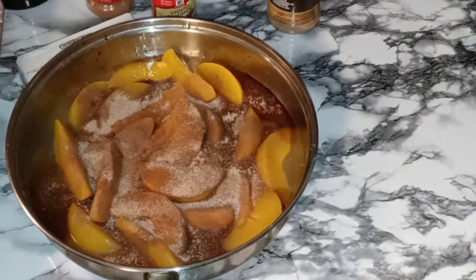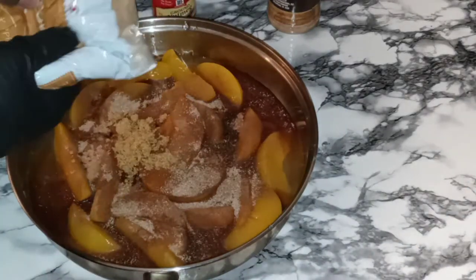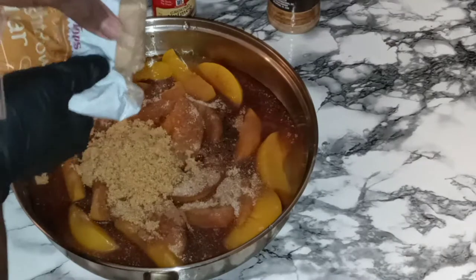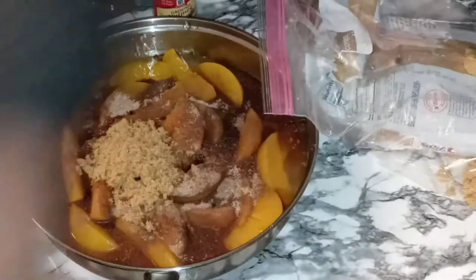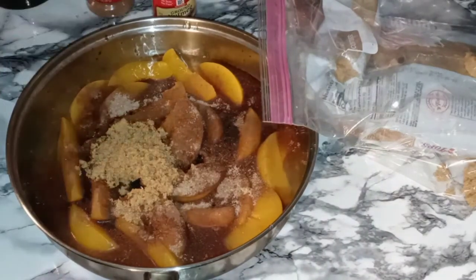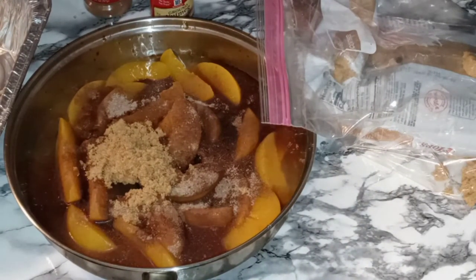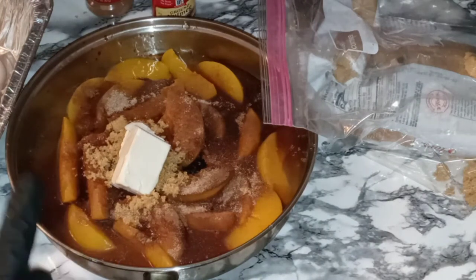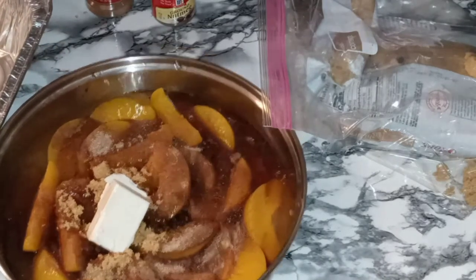I'm also going to go in with some brown sugar — probably about one-third cup. And lastly, we are going to go in with some butter, a little bit under a half a stick. Now I'm about to get my peach filling over to the stove and just simmer that until the peaches soften up a little bit and all the flavors infuse together.